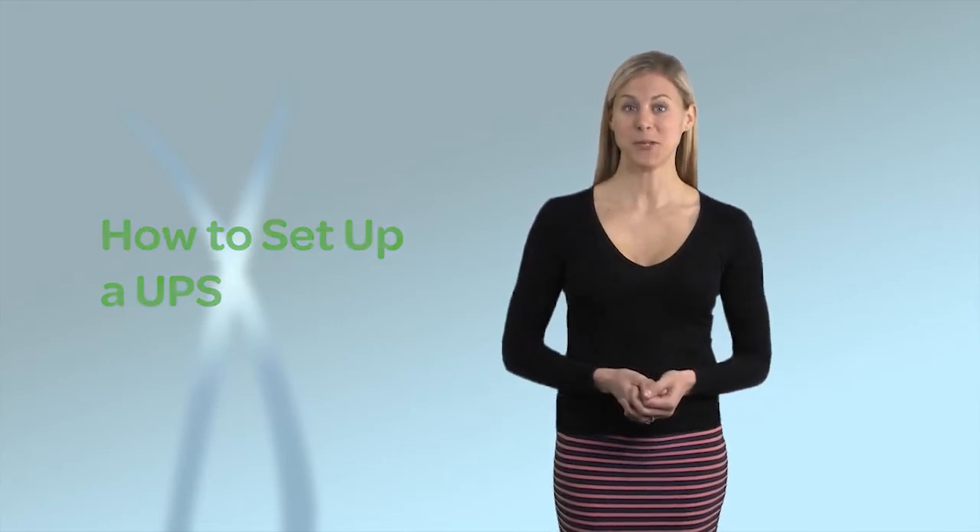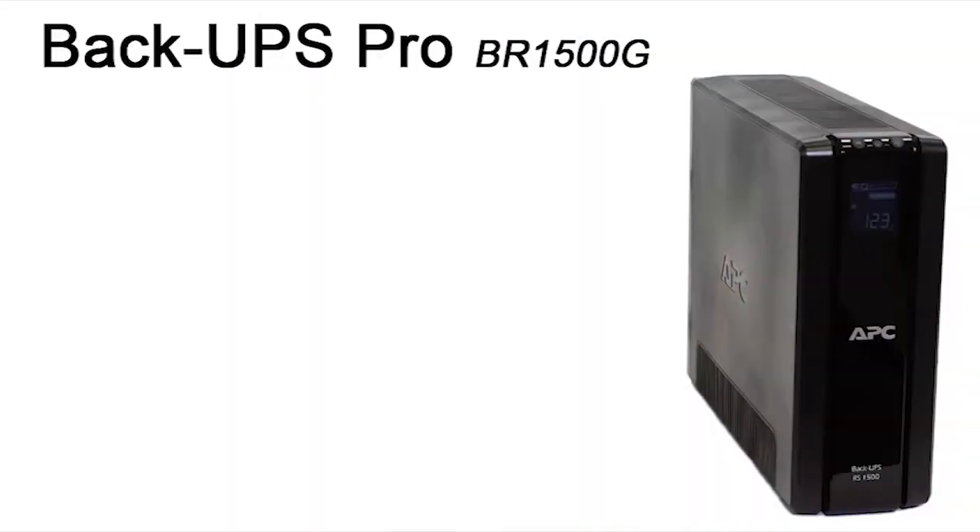Congratulations! If you're watching this video, you've made a great decision to back up and protect your electronic devices with the UPS from APC by Schneider Electric. This video demonstrates how to set up our Backups Pro UPS using the BR1500G model.